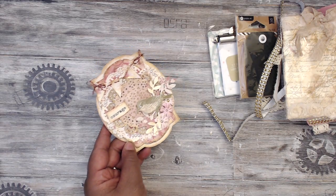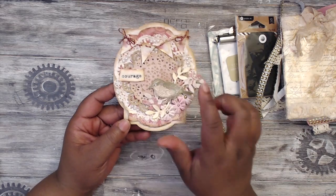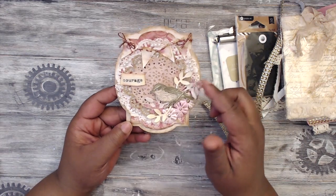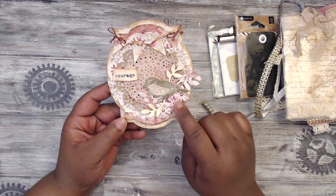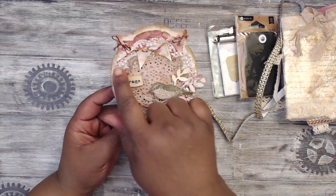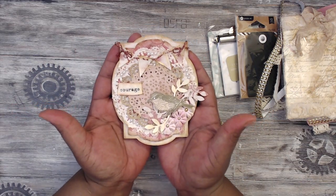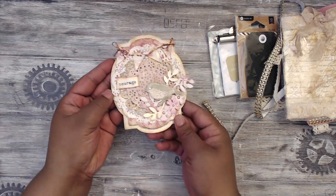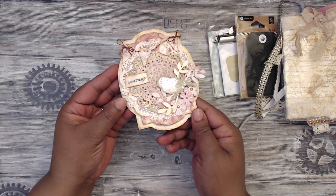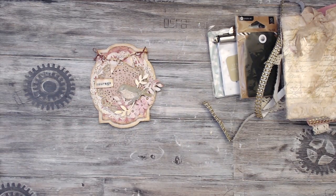They all say something different — 'Promise,' 'Special,' 'Journey' — and the bird looks like she glossy-accented that and popped it up. She has leaf punches, flowers with tiny little beads in the center, and flat-back pearls all around the edges. This is a gorgeous banner — you can really see the shimmer from the glossy accents. Check Tiffany out — she is Crafting Like a Boss!